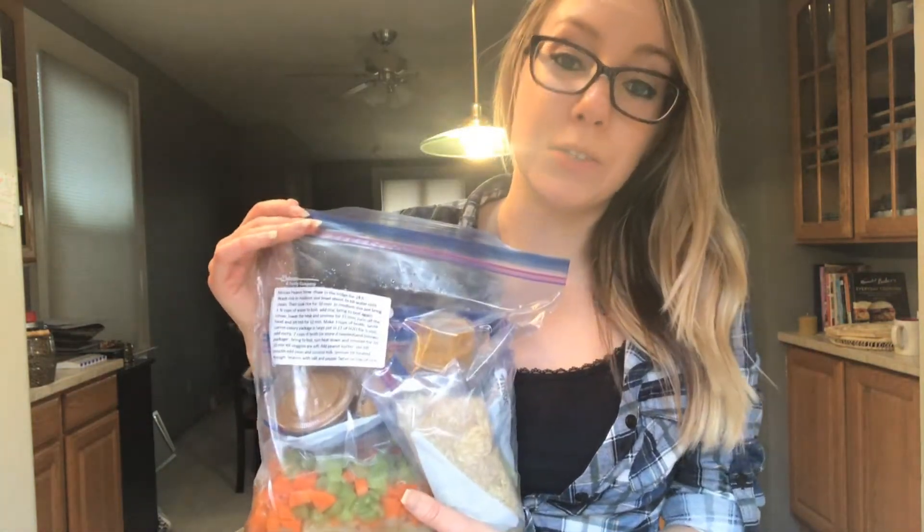Hey everyone, Brittany here from Vegan Wife Life. Thank you so much for coming back to my channel. Today I'm going to be cooking and reviewing one of the meals from Chip and Kale — the African peanut stew.